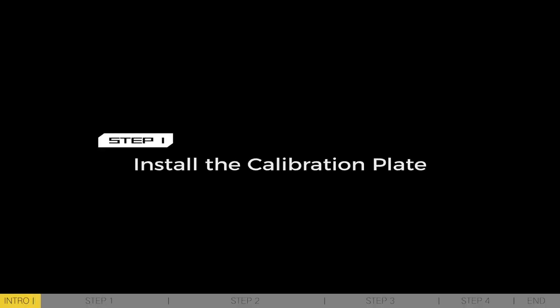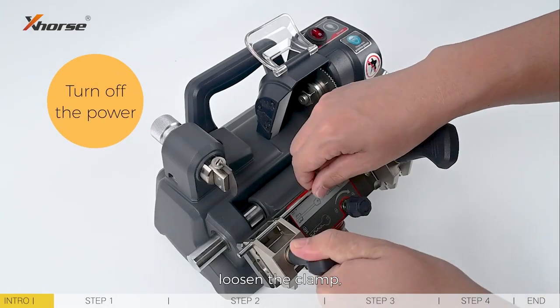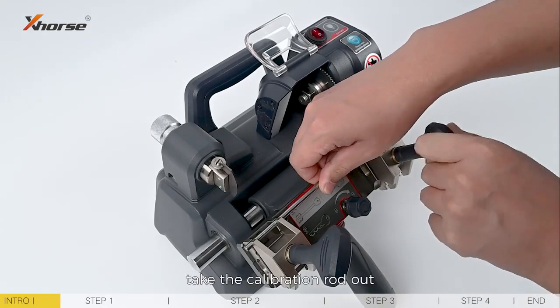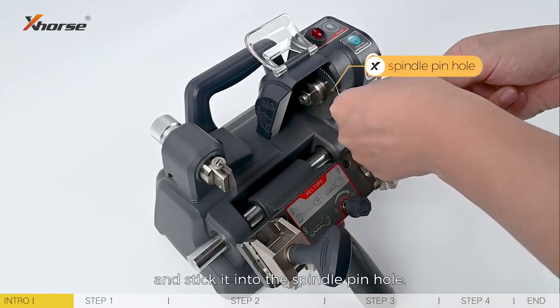Step 1: Install the calibration plate. Turn off the machine's power, loosen the clamp, take the calibration rod out, and stick it into the spindle pinhole.